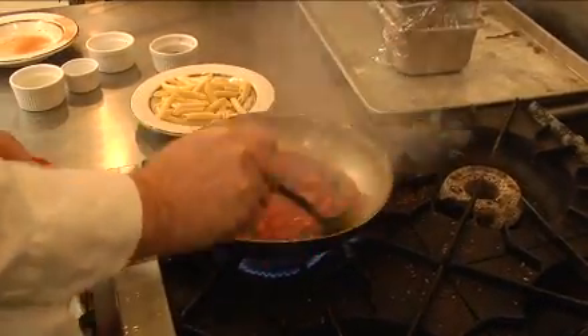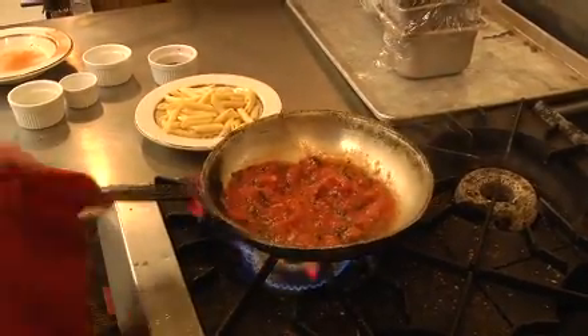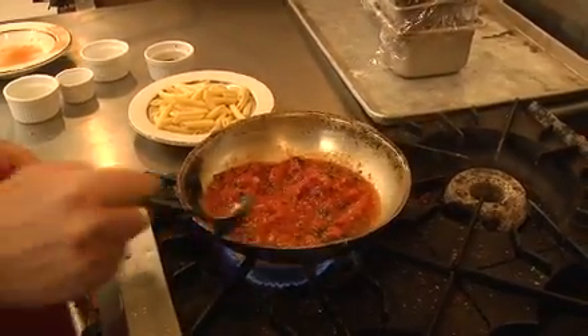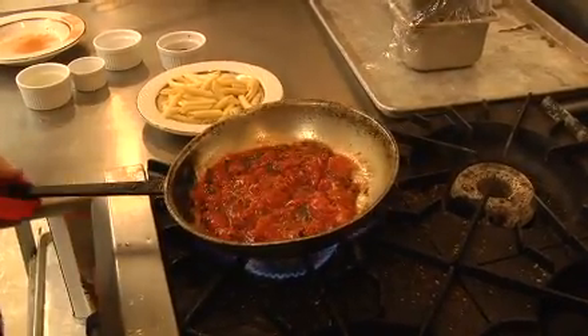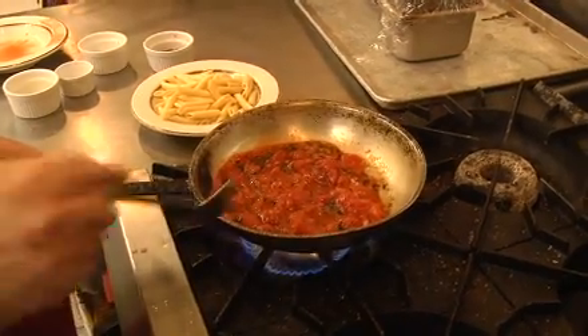Stir it up a little bit. Then you bring it to a simmer — bring it to a boil, then simmer for about two or three minutes. All that luscious tomato and basil and garlic all tasting together.